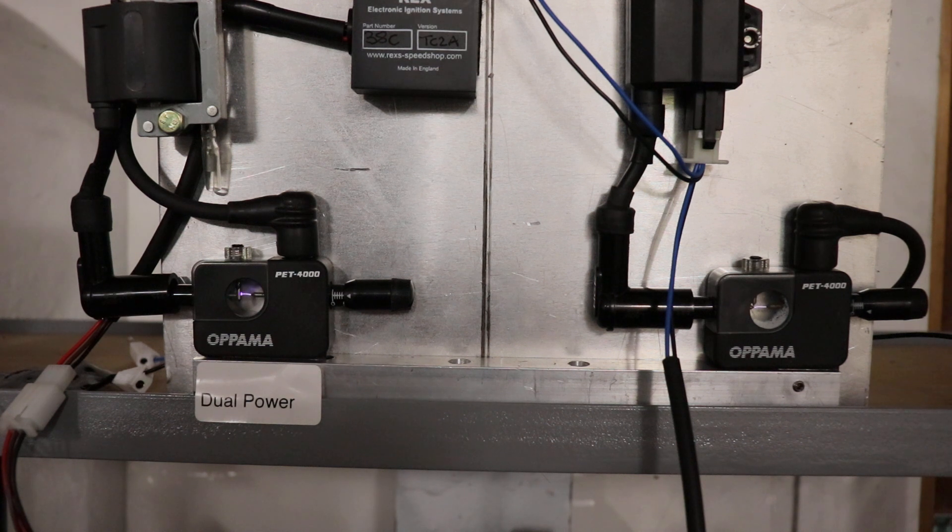The testbed's running at about 500 RPM at the moment — just over kickstarting speed — and we're going to run it right the way up to max RPM and just keep an eye on what happens to the sparks.